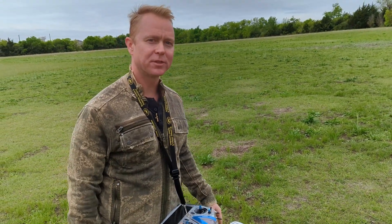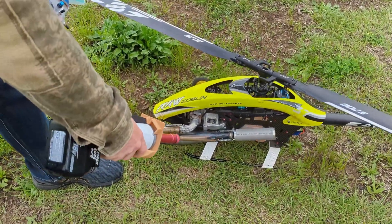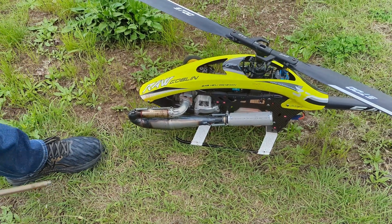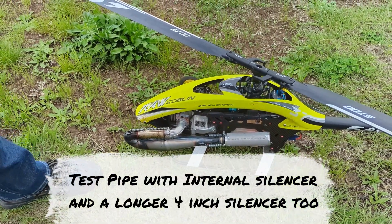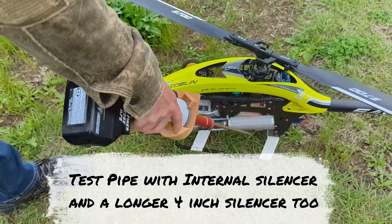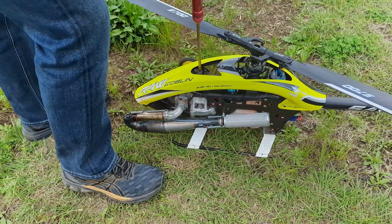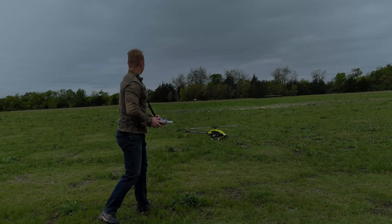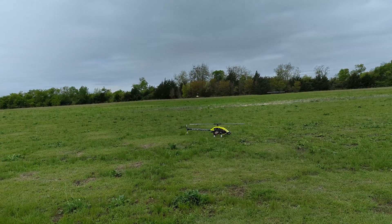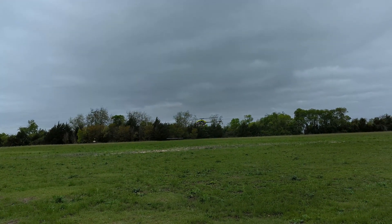We're doing a test with the new Quickdraw pipe. This one has a slightly longer silencer, but the important part is it has an internal stinger, which hopefully will help buffer some of the sound. We'll also be doing a test without the muffler on it. The muffler portion is 4.5 inches, compared to the 3-inch silencer on the pipe we just flew. We're going to do our same test with hovering orientations and tick-tocks. It's quite a bit quieter.